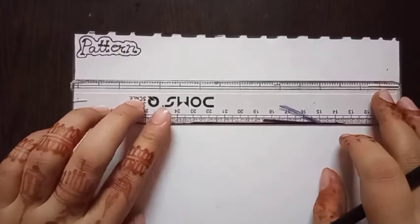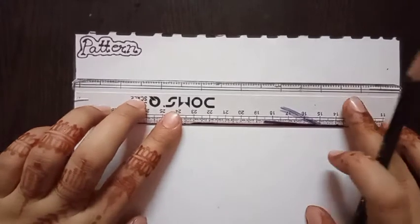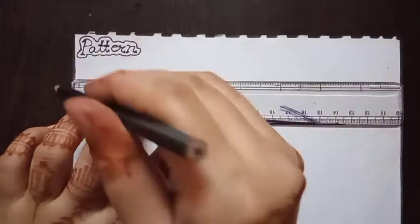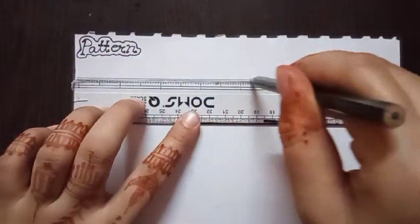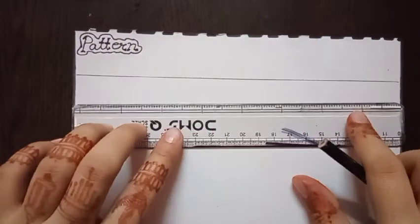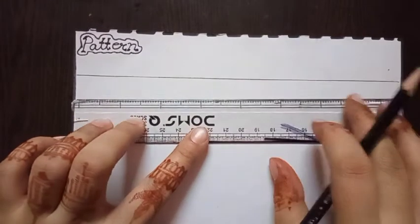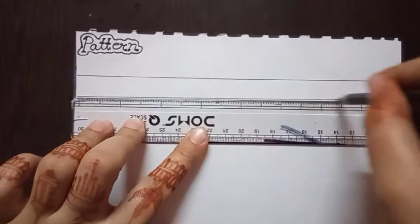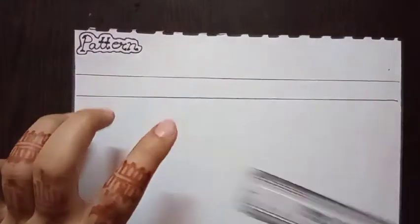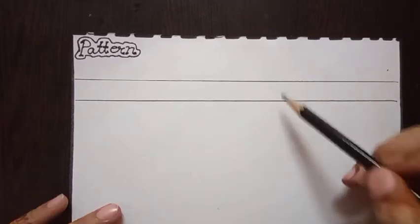Start with a sleeping line. You need a scale for the sleeping line. First, draw a line like this, then draw another sleeping line. Continue drawing another sleeping line like this. Follow this step again.